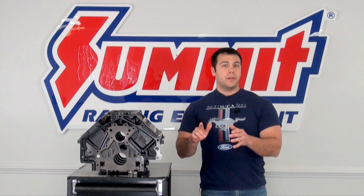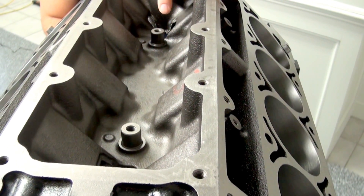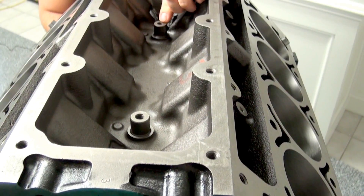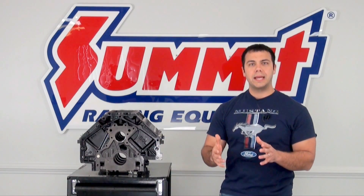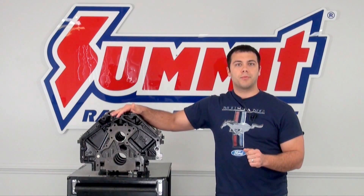So we're looking at either a Gen 3 or Gen 4 block. I take a peek into the valley and I see a couple of knock sensors, so I'm fairly sure this is a Gen 3 block. Then I look at the back of the block and I can see a cam sensor — I know it's a Gen 3. So Katie came through and got me a Gen 3 block.